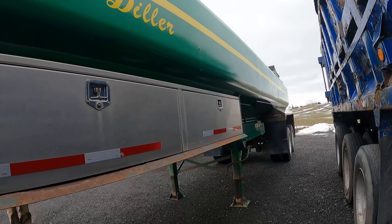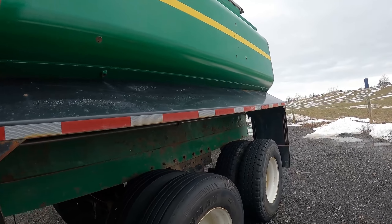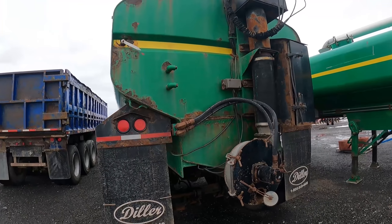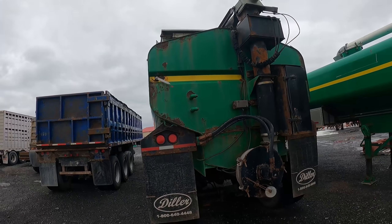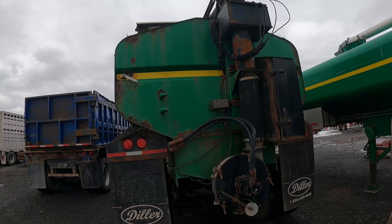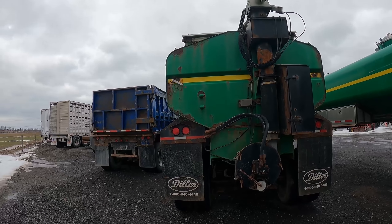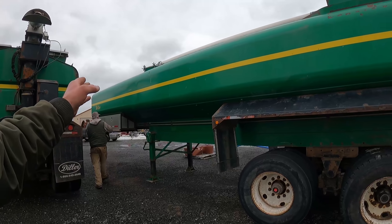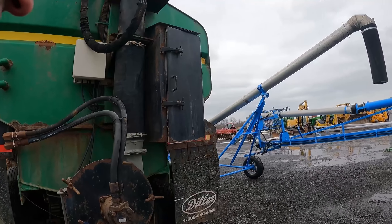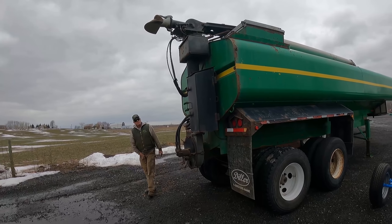I don't know what year these are, but they don't have the lift axles on them. They look to be about a 2014 model — our green one's a 2012. Yeah, definitely older than 2016 because they have the power pack on the back, and that's not as handy as having it up in the fender. That'd be interesting to see how much these go for.